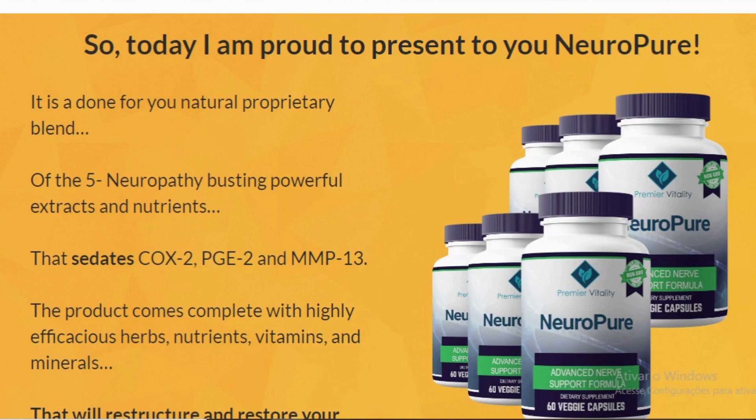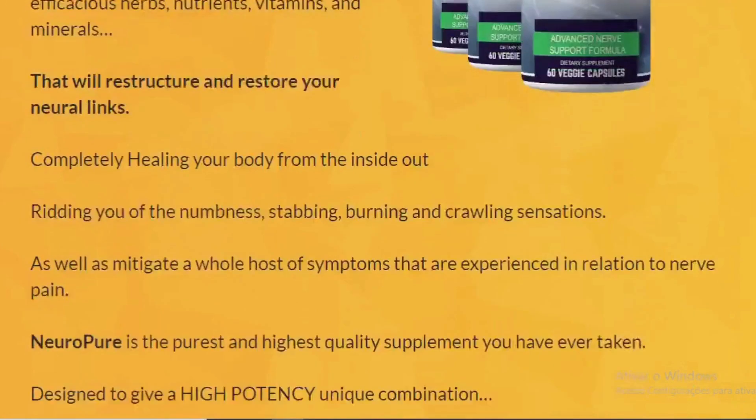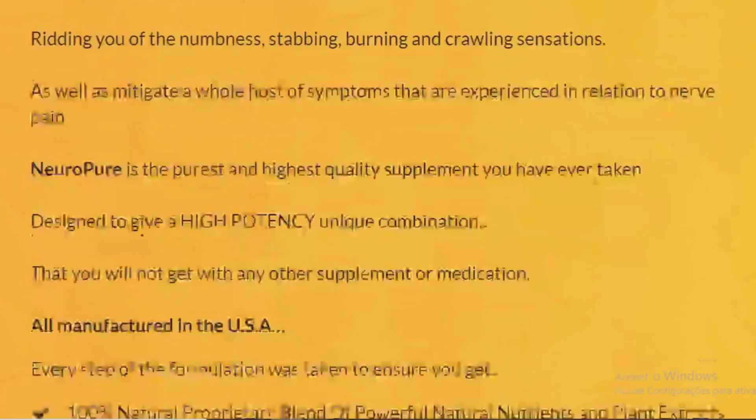The first thing you need to know about NeuroPure is: be careful with the website you're going to buy NeuroPure from, because NeuroPure is only sold on the official website. To help you, I left the link to the official website down below in the description of this video.